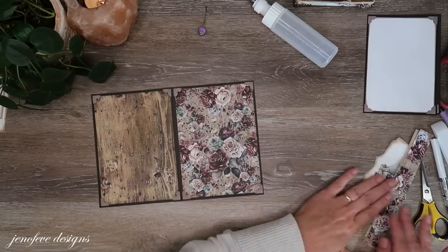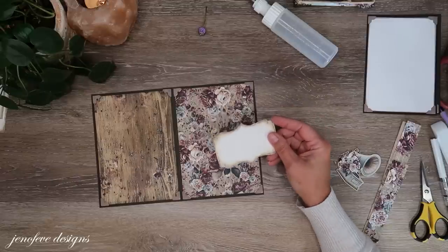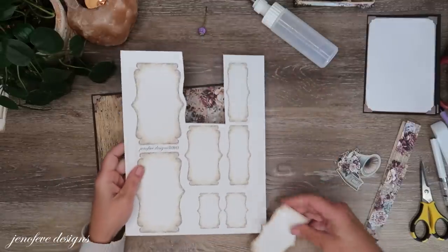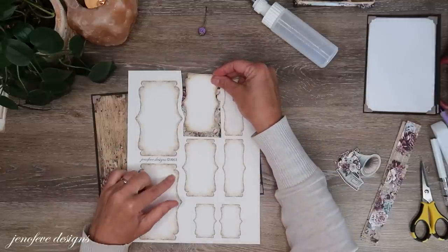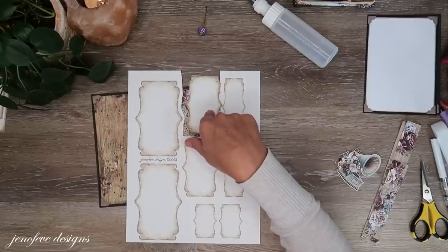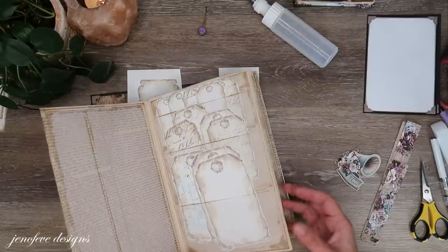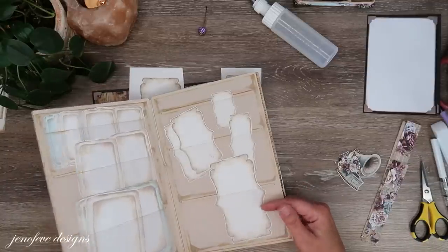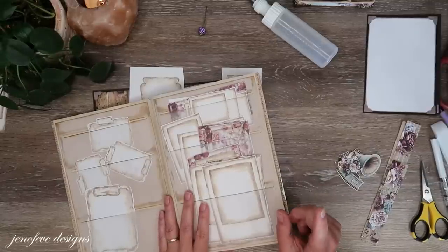We're going to put photo mats on the inside but not on this side. What I have prepped is one of the labels from my journal spot set one — I went ahead and printed off another sheet, these are on cardstock. I'll cut these out and put them in my ephemera journal spots keeper — I have a template for that if you want to check it out, I'll link it up here and down below.